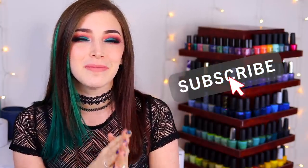What's up guys, it's Kelly, and today I've got another swatch and review for you. Make sure you hit the subscribe button and the notification bell so you don't miss out on new videos, and let's get started.